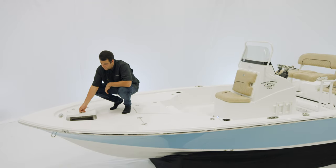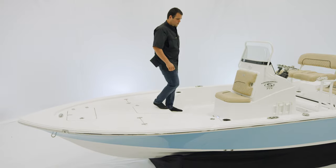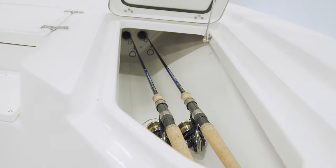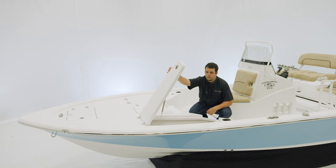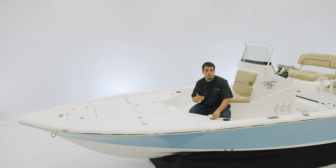There is an additional cleat up front. Now let's take a look at these storage boxes. They are lockable rod storage, and the nice thing with them is the way that they are hinged. Notice how the lid opens up, allowing you to load this box from outside the boat, even when it's on a trailer. Additionally, any of these boxes can be used as dry storage.